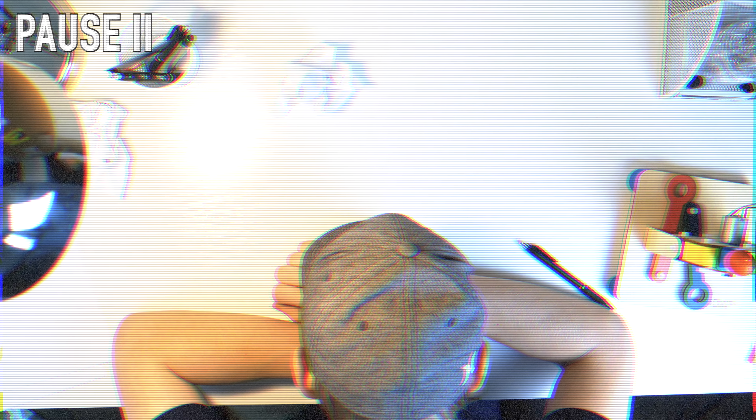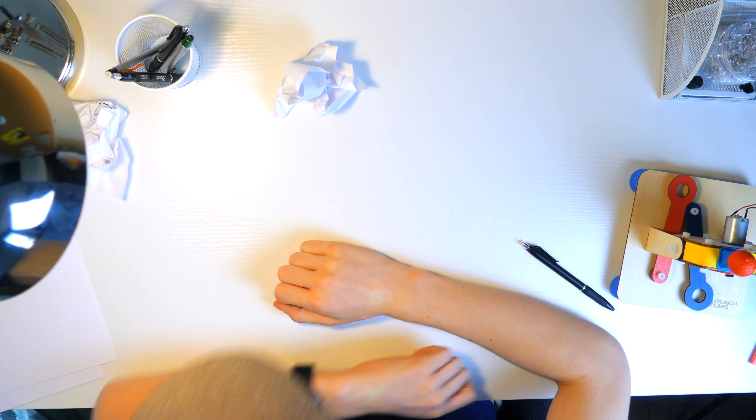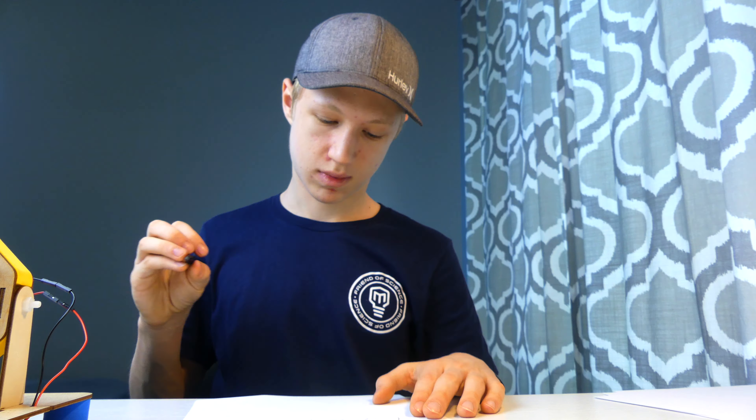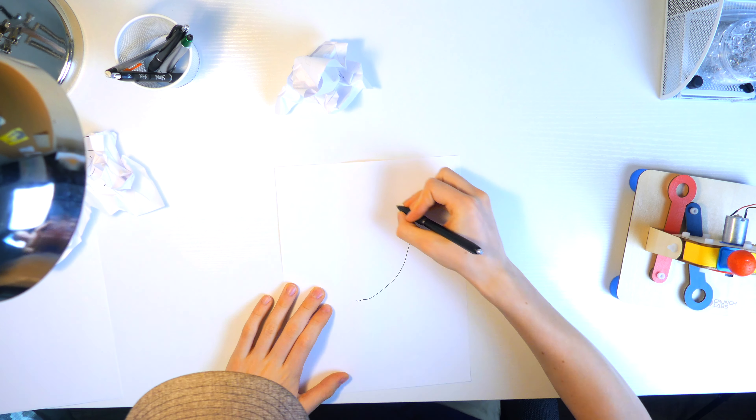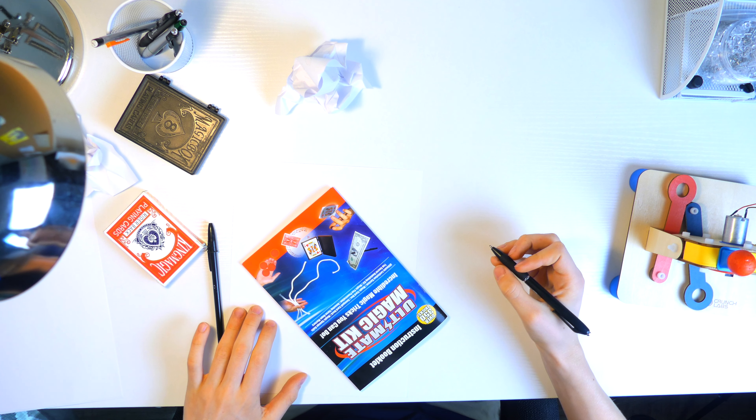And now is probably the time in the video where you would expect me to have some major revelation, and see the answer to every problem, and magically solve everything. Well, not today. Because this story worked out a little differently. This time, the answers came from an unexpected source, which happened to be my older sister's magic kit.